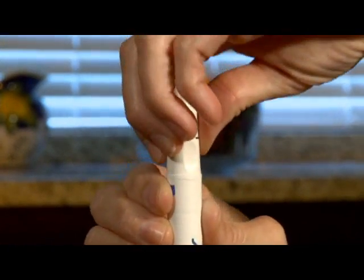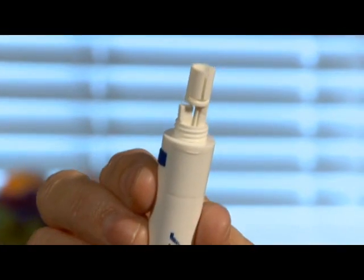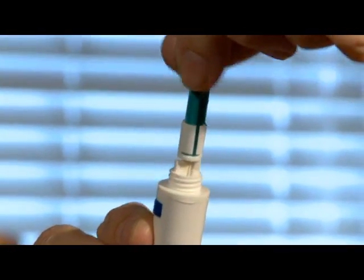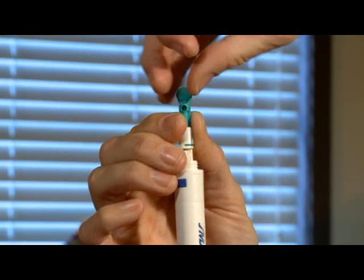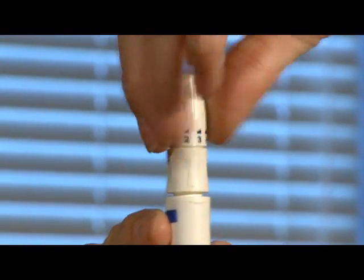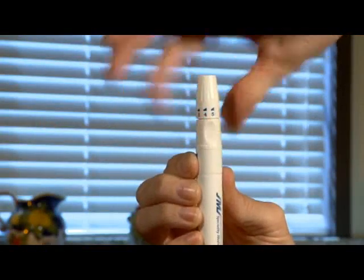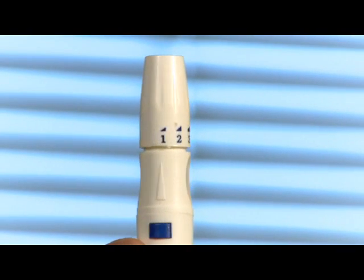Holding the lancing device, unscrew the top of the device and insert a new lancet into the device. Next, twist off the top of the lancet and remove it. Replace the top of the lancing device and adjust it to the proper comfort level for testing.